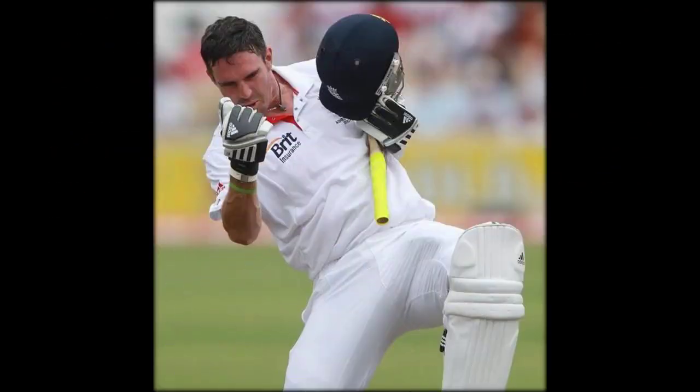"Watching the footage, if he was scratching it, it was the wrong side to get it to reverse. I'm quite sure that wasn't the case."